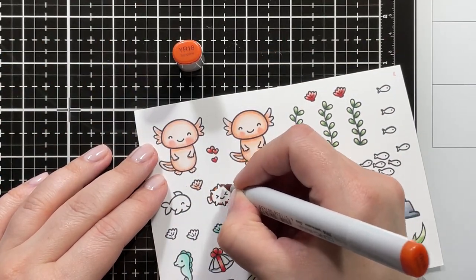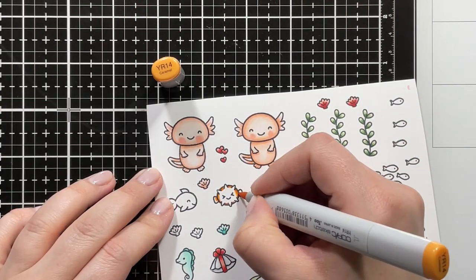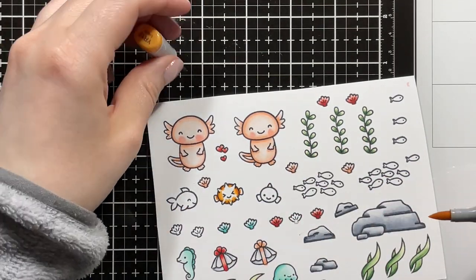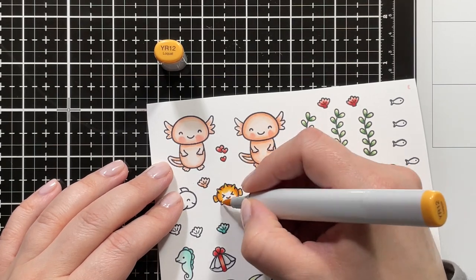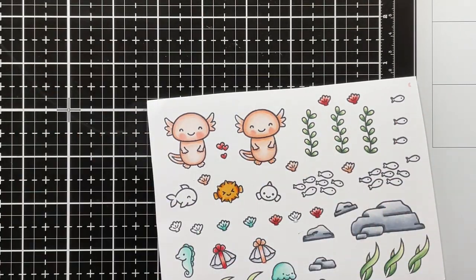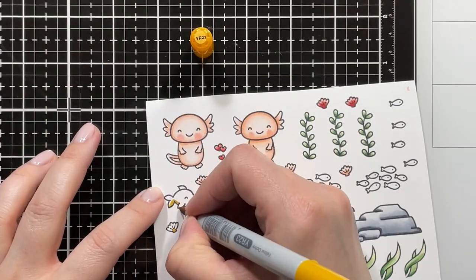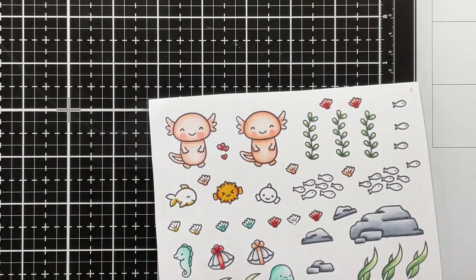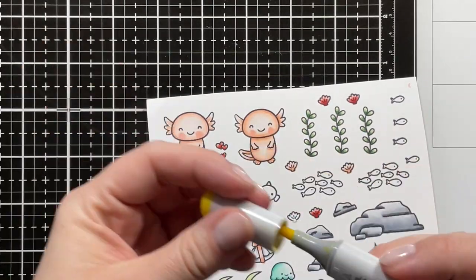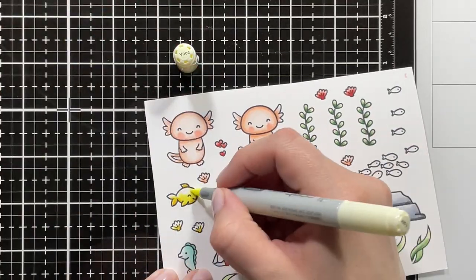For my little adorable pufferfish, I'm using YR18 just around the edges, then bringing in YR14, and blending that out with YR12. Going in a second time to add a little more depth, and over the center I'm also adding a little more yellow with Y11. I'm using YR23 for my yellow, then going in with Y13, Y11, and then Y000.